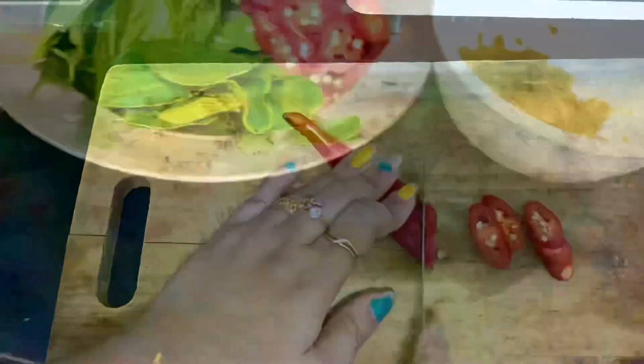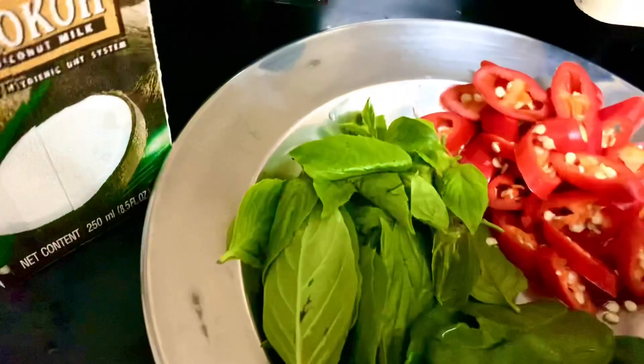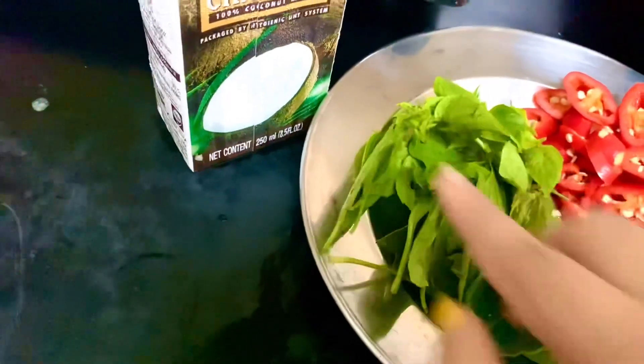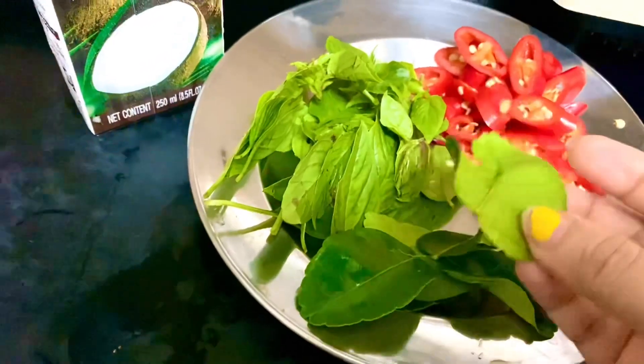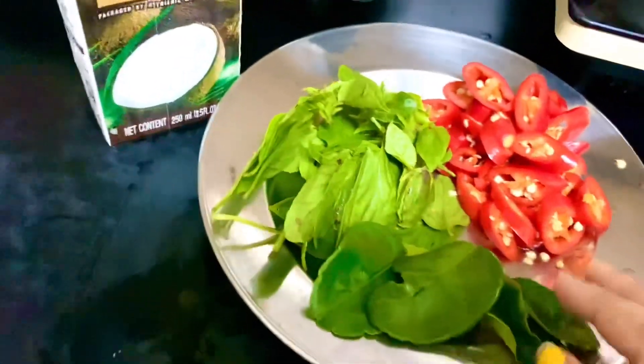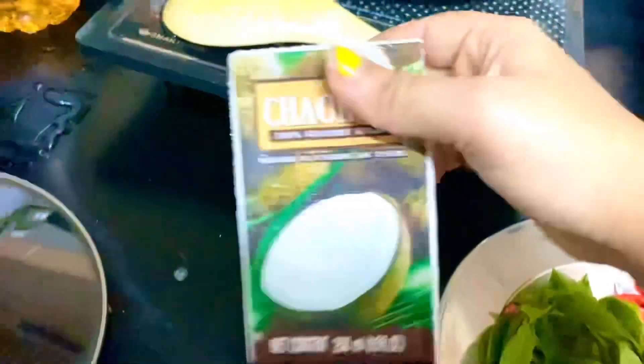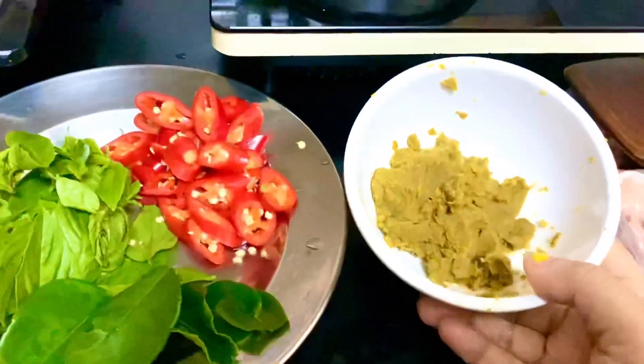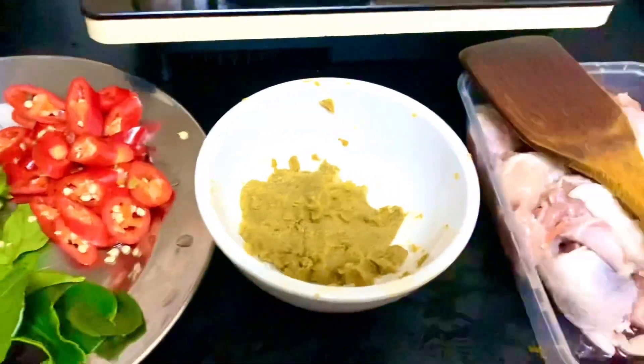I will be adding some mayonnaise. The ingredients include sweet vessels, lemon leaves, coconut milk, green curry paste, and chicken.